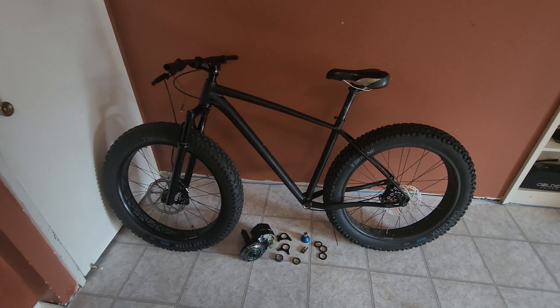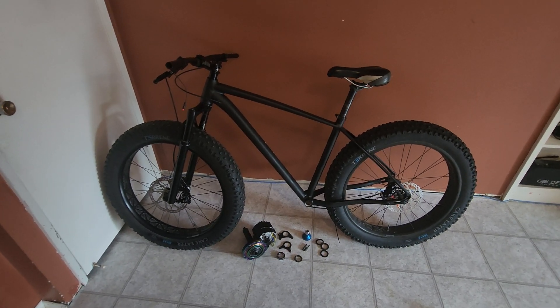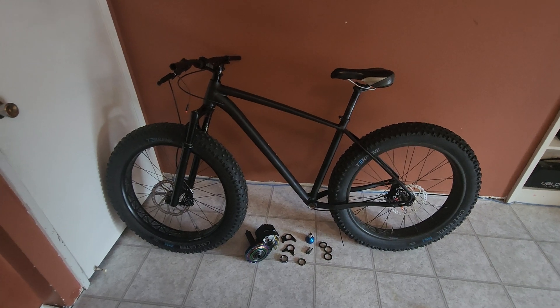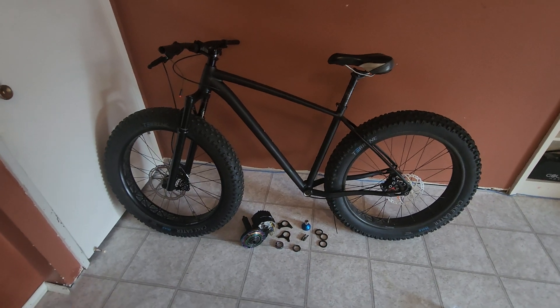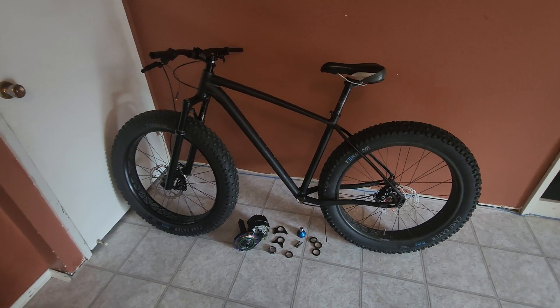Welcome to the High Voltage Light Electric Vehicle Channel. I still get lots of questions on BBSHD motors for fat bikes, so seeing as I'm putting my own fat bike build back together, I thought in this video I'll show everybody what they're up against.